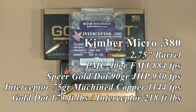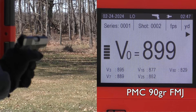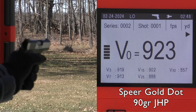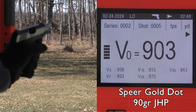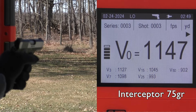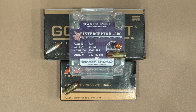Then we went to the Kimber Micro, which really should be the same as the 238, although the barrel was five hundredths of an inch longer. Different manufacturers making their own barrels are all going to be a little bit different even if the guns look the same. The Kimber Micro ran everything with no problem at all — about a 26% better energy rate at 218 foot-pounds with the 75 grain interceptor than we did with a 90 grain Speer Gold Dot.